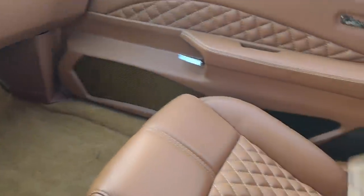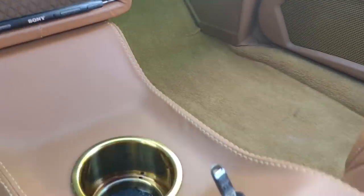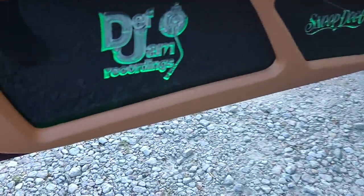Y'all know if it ain't got no LEDs, you can throw the whole damn car away.